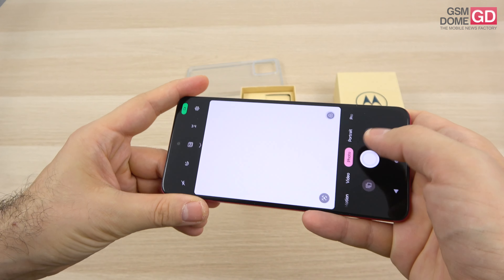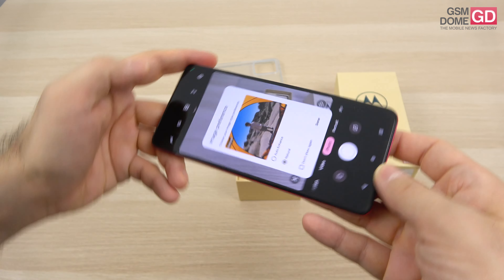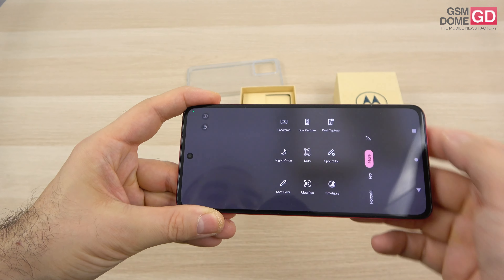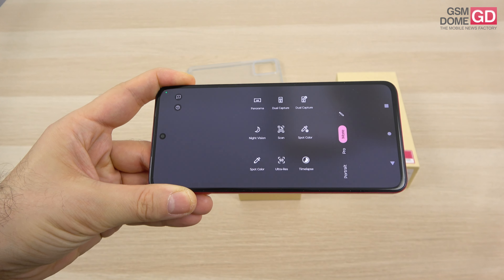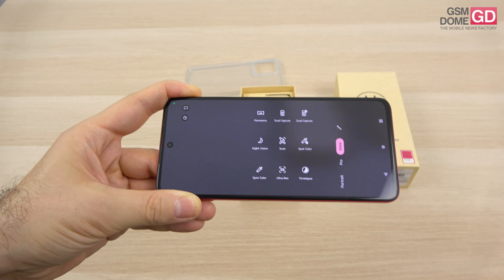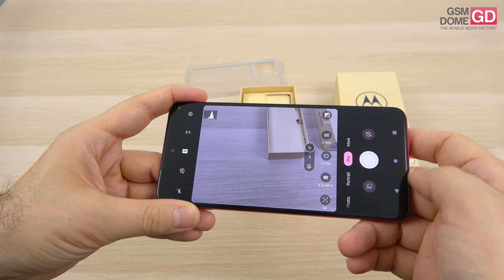You can see the main options here: 1x, ultrawide and macro. There's also a feature called Natural Auto Enhance — haven't seen that on a Motorola phone before. The more section includes panorama, dual capture photo, dual capture video, night vision, scan, spot color video, spot color photo, full ultra resolution 50MP, time lapse, and then the pro mode.